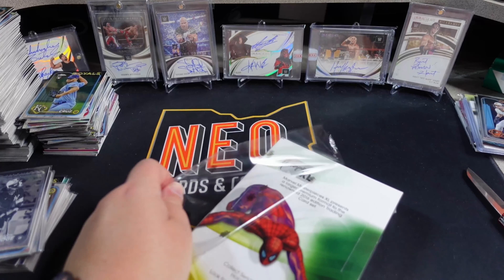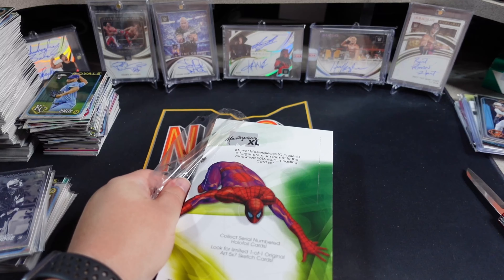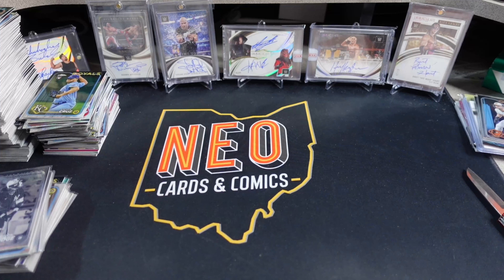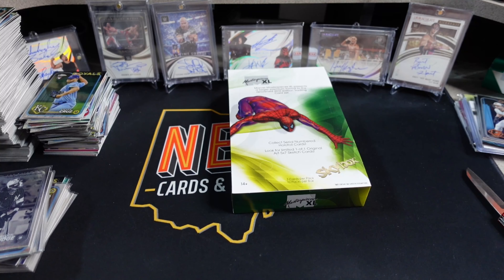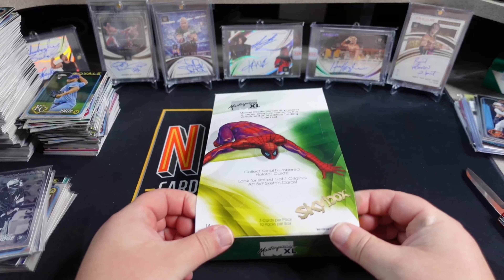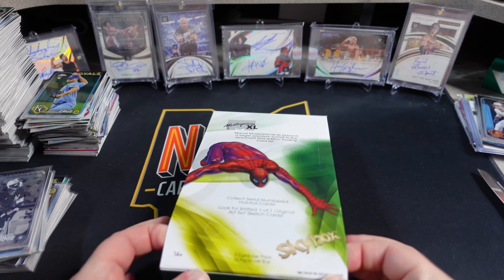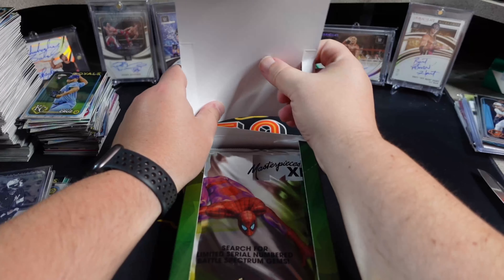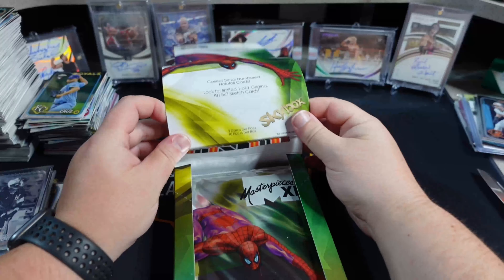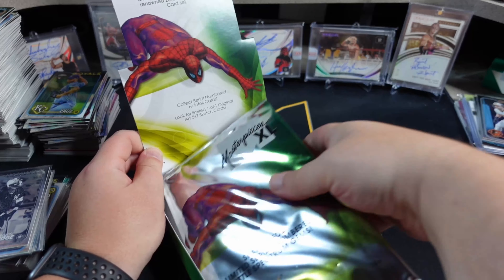Let's go ahead and get into it. Full transparency — Upper Deck sent this one along. I don't know if this was a product I would go after if they didn't send me this one. I don't know how I feel about the oversized cards. Some of the inserts look cool, and I think the sketches look absolutely amazing, but I don't know that I would buy boxes of this to chase that. But if you're into it or you're a massive 2016 fan, then more power to you.